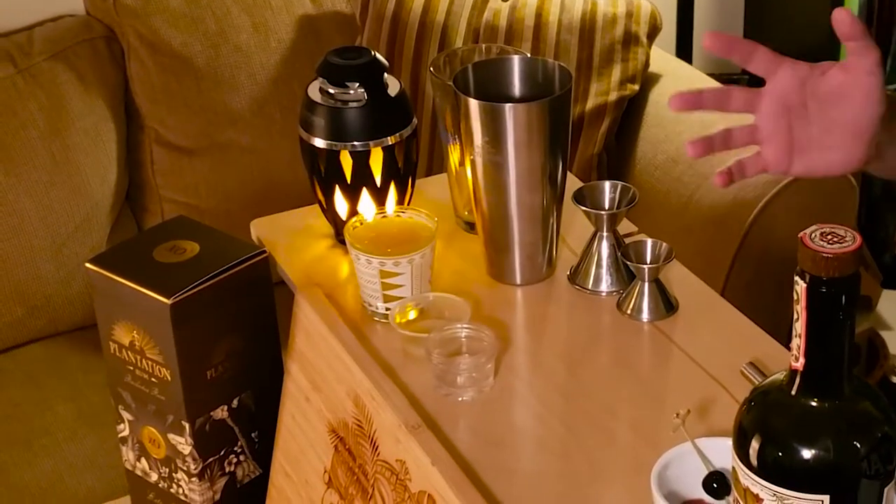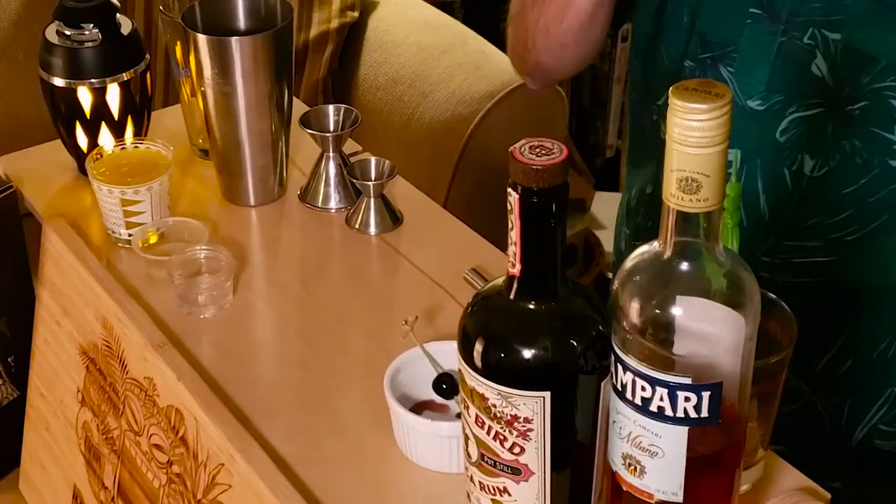This cocktail features a lot of pineapple juice, which normally you would think would make it an exceedingly sweet drink, but it also pairs some dark Jamaican rum and Campari, which is going to help balance that out with its bitterness.